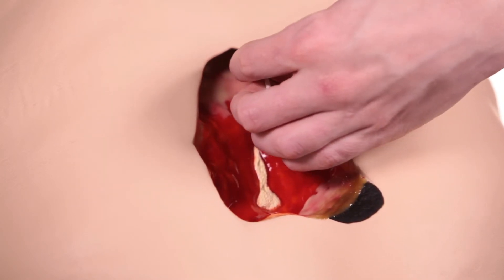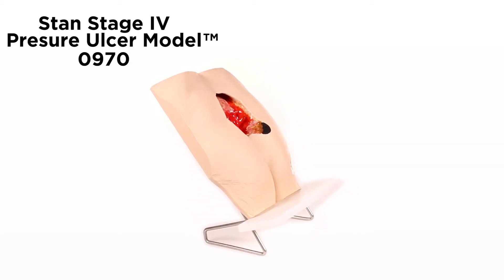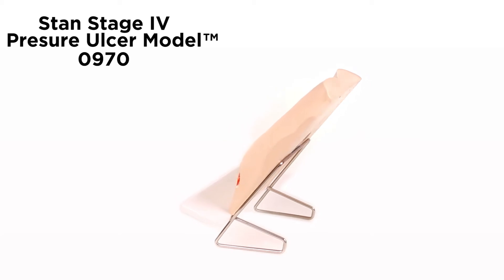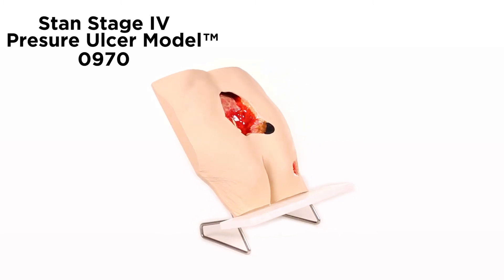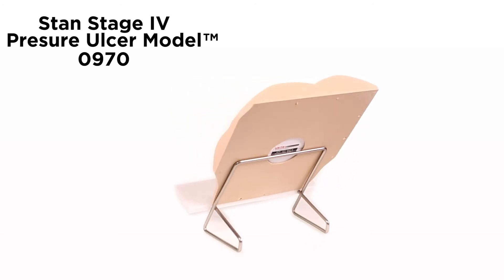Wound assessment has become critical to the operation of health agencies, as inaccurate wound assessment can affect reimbursement, cause inaccurate reporting of patient outcomes, and the appearance of potential adverse events. This model makes it possible to visualize and understand the differences in wounds, and once the different etiologies are understood, you can discuss and devise treatment plans that will deliver optimized patient care.